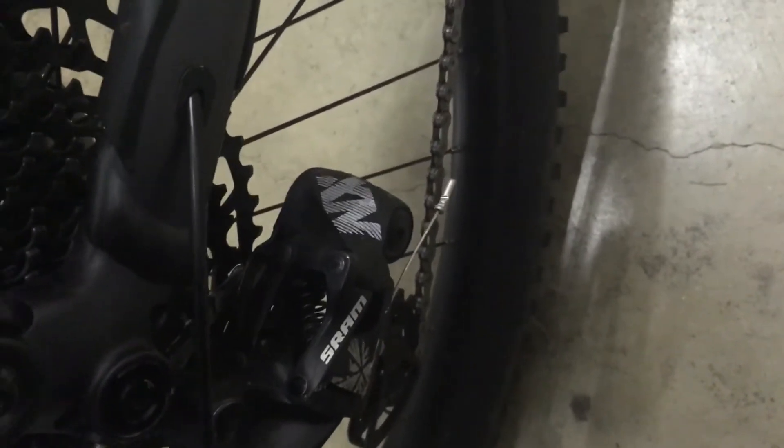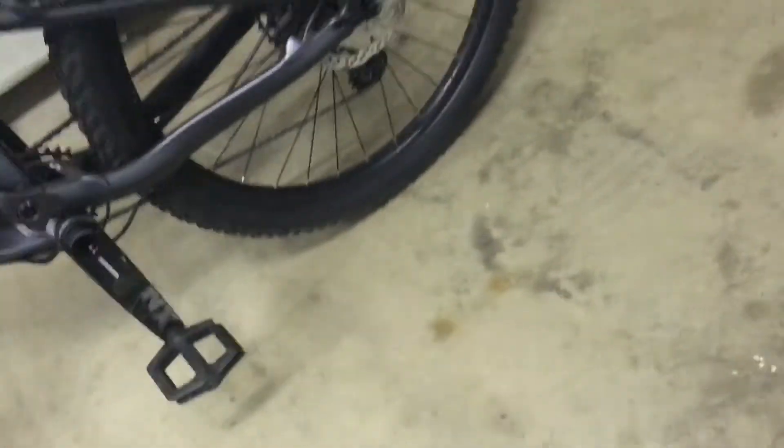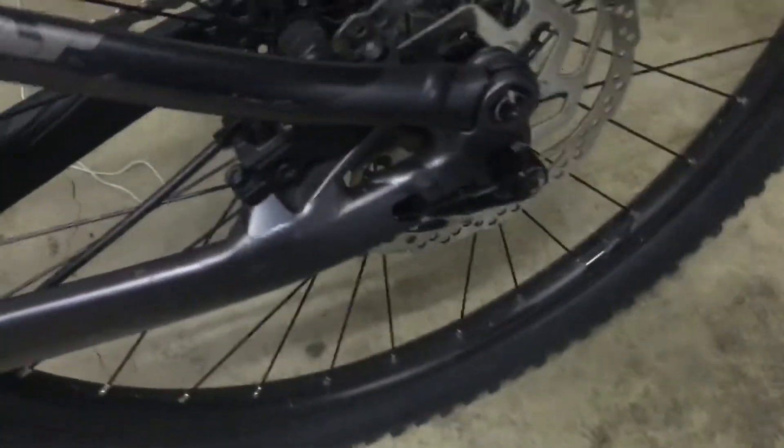We've got a single chainring in the front, 12 in the back. It's got SRAM NX — SRAM is the brand and NX is the model. There are higher ones like the GX, but those mainly just make it lighter, so the NX is a good cheaper option if you're not too concerned about weight.